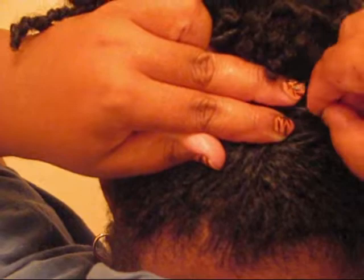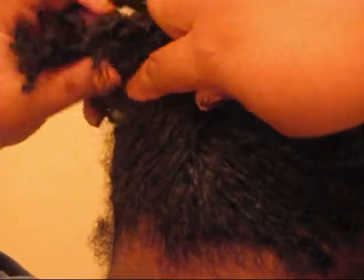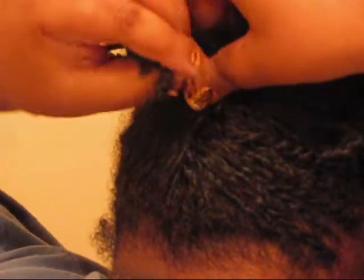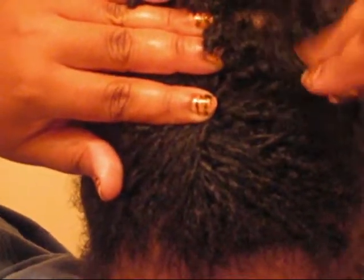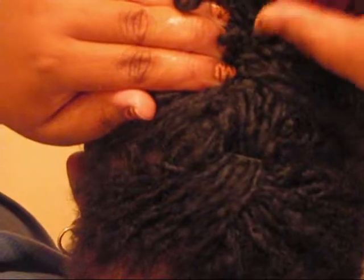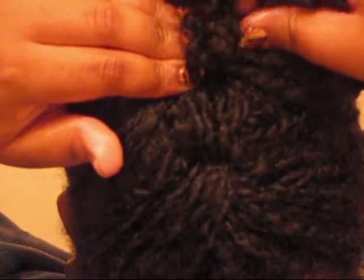I would have liked to do a more two strand flat twist going up but my hair is too short. So I've come up with this basket weaving technique because being that my hair is short, this has to secure it so that I won't lose any twist out of the pin up. I'm just taking the hair and pulling it across each other, and as I go up I take a pin and pin it down to secure the hair, continuing this technique all the way until I get to the crown of my head.